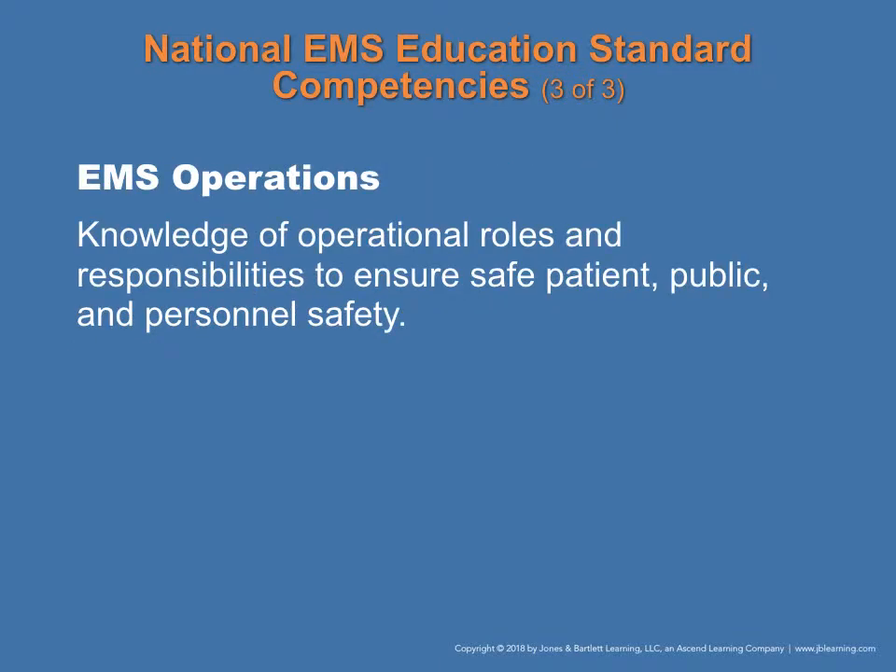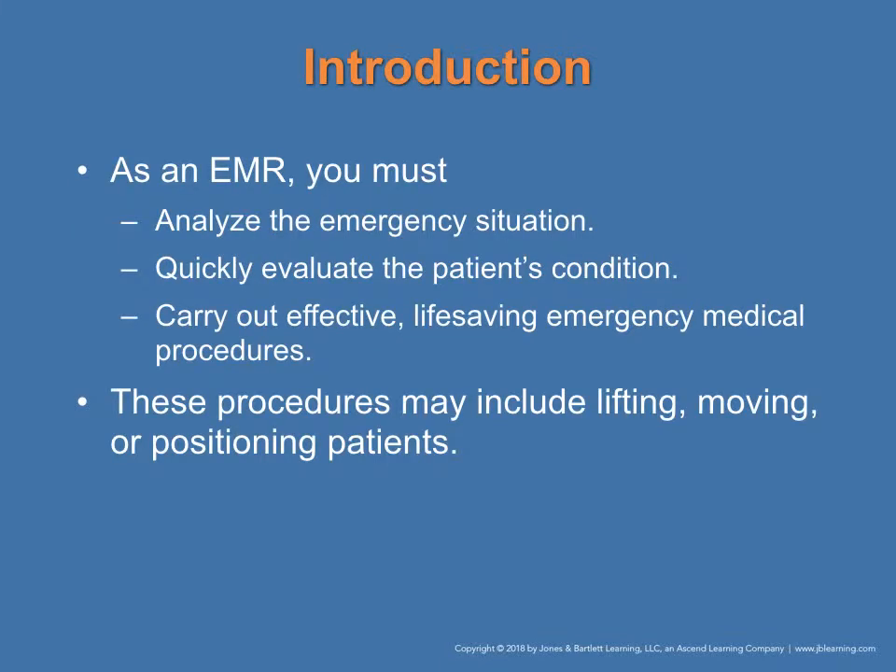You will gain a knowledge of operational roles and responsibilities to ensure safe patient, public, and personnel safety. As an EMR, you want to analyze the emergency situation, quickly evaluate the patient's condition, and carry out effective life-saving emergency medical procedures. This may include lifting, moving, or positioning the patient.